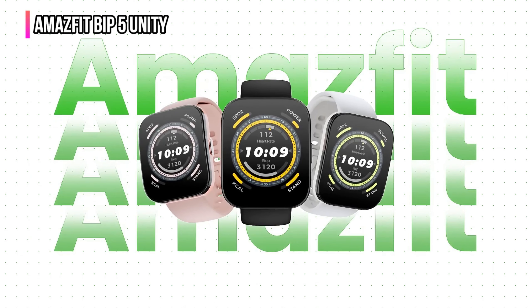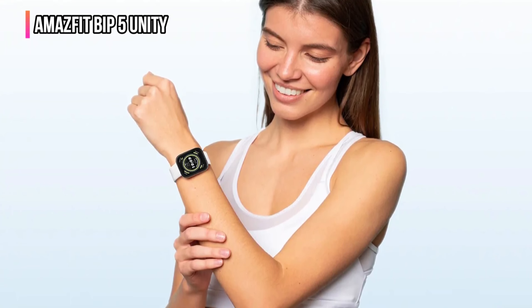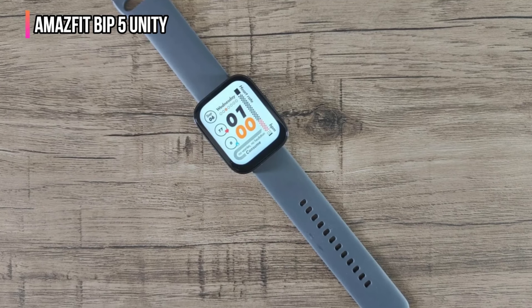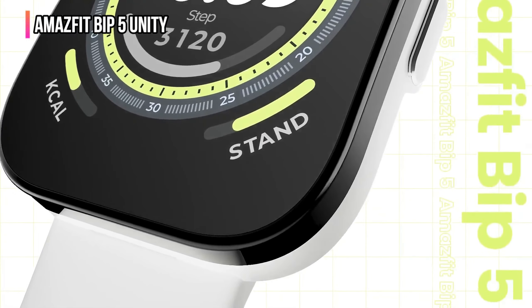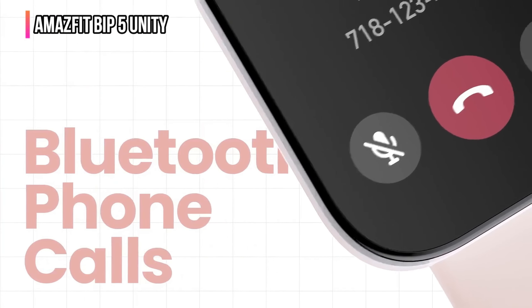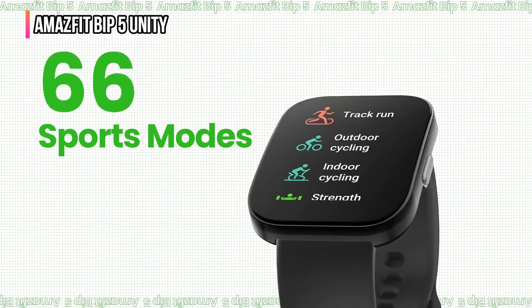The fifth product on our list is the Amazfit Bip 5 Unity. While the Amazfit Bip 5 Unity might look a lot like an Apple Watch, its $70 price tag should be a good indicator that this smartwatch does not offer all of the functionality you'd get from the real deal. However, for the price it does have some impressive built-in features. That's especially true right now while it's on sale for as low as $60 at Amazon. The Bip 5 Unity has a 1.9-inch display and provides up to an 11-day battery life.